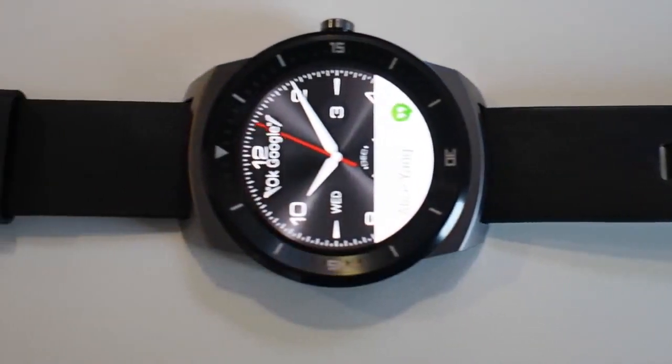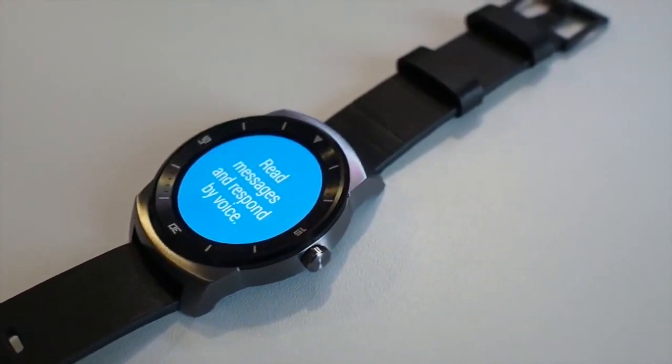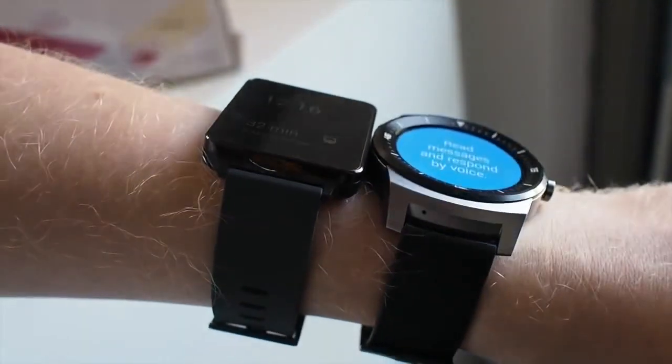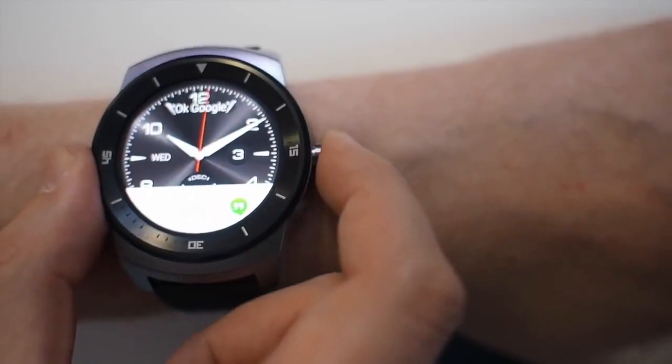Hi, it's Alex from Android Central and this is the LG G Watch R, LG's first round smartwatch and probably the most watch-like Android Wear device we've seen so far. Whereas the current LG G Watch is a rectangular beast with very little going on in the design department, the G Watch R borrows the look of a regular analogue timepiece with chunky stainless steel design, hefty lugs and a calfskin strap.